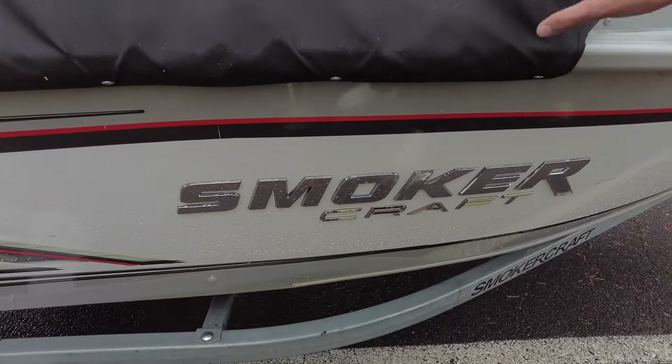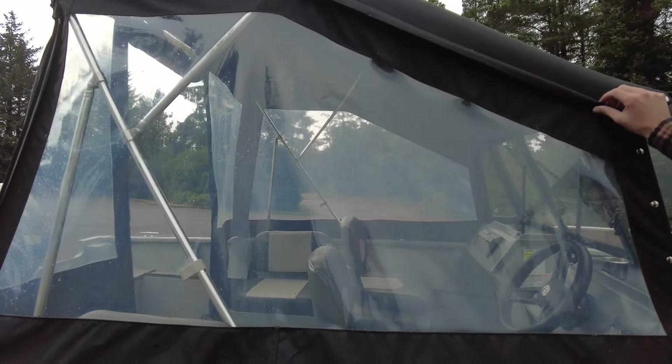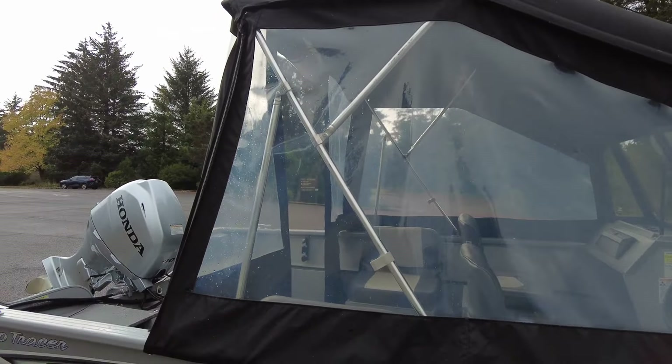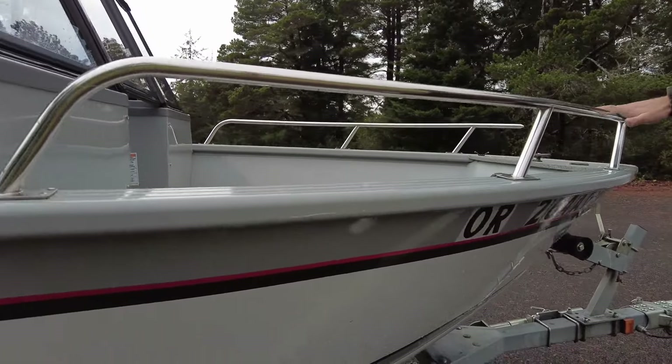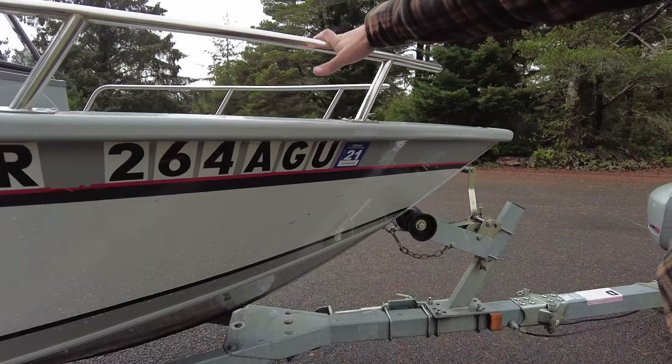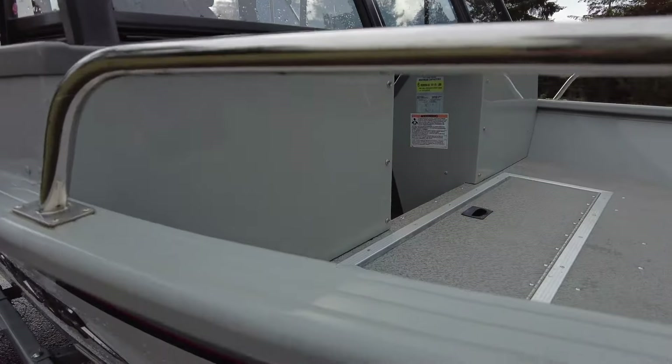You can see this side of the top is in good condition — all the clear and not much else along this side. That's a good look at the outside. We'll go ahead and go inside now.